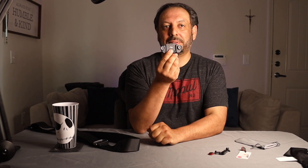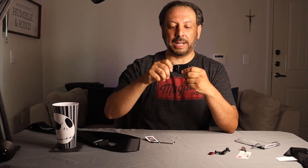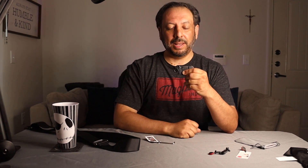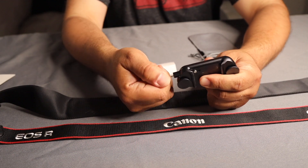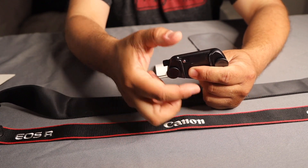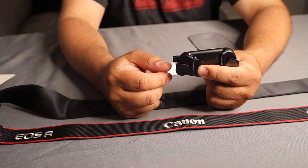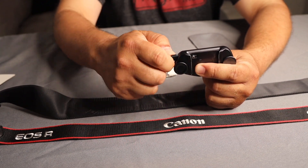A few great things about the actual clip: there is a lock. When you have the camera on there, you can push this and pull the camera right off, or you can lock it by turning this forward. When locked, the camera gets locked in there — it's not coming out. So if you're going on a really rough hike or hitting a really rough road, lock it.